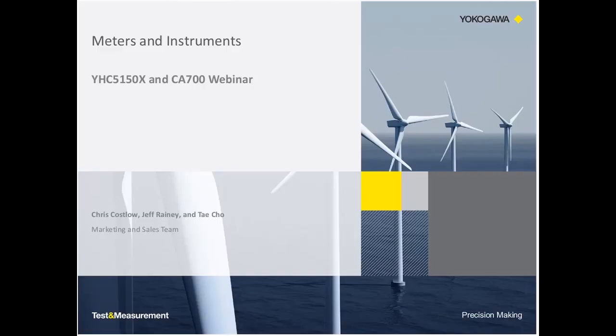Hello and welcome to another Yokogawa informational webinar. Today's webinar will cover the YHC-5150X and the CA-700. During this presentation, myself, Chris Koslow, Jeff Rainey, and Tae Cho will be discussing these products.